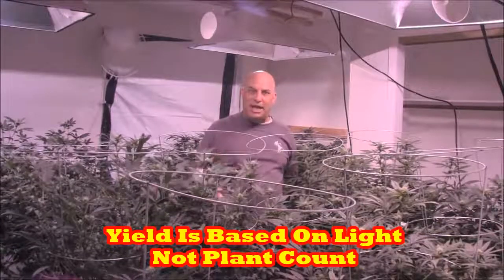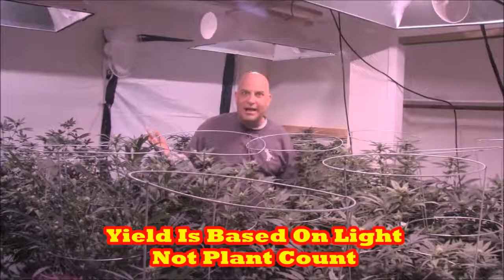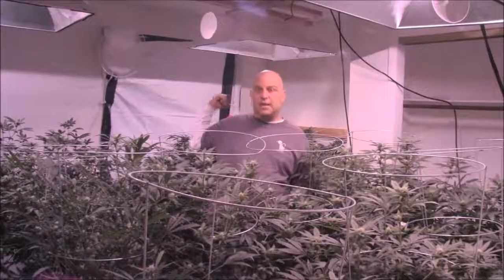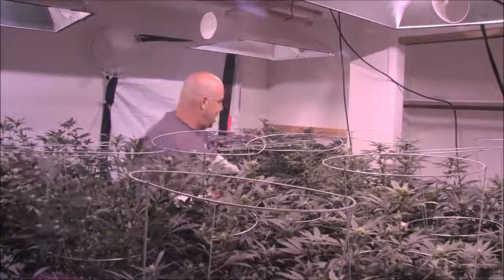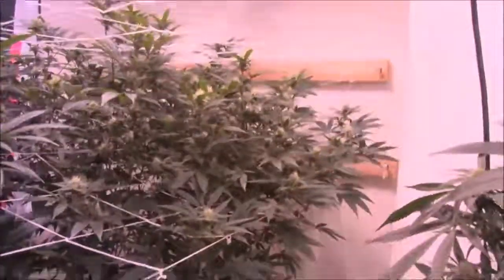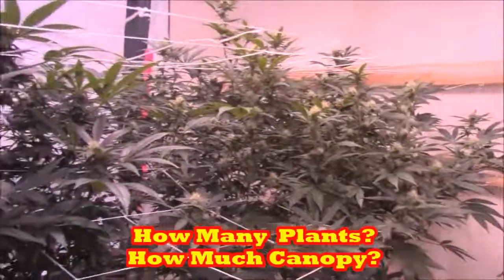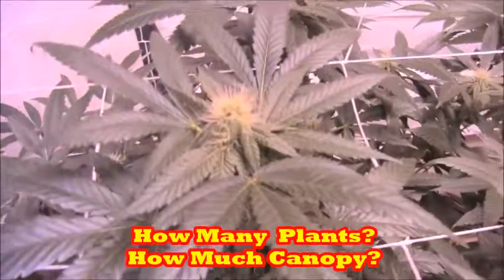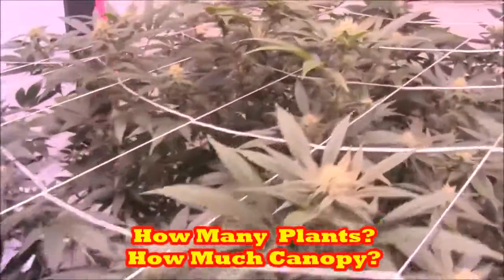The yield is based on the light. That's why plant count is irrelevant. You can have 49 plants per light or 2 plants per light — the yield is the same as long as you fill up that canopy full of tops. And that's one of the things I want to get into today: how many plants, how much canopy — because you always hear me talk about canopy.